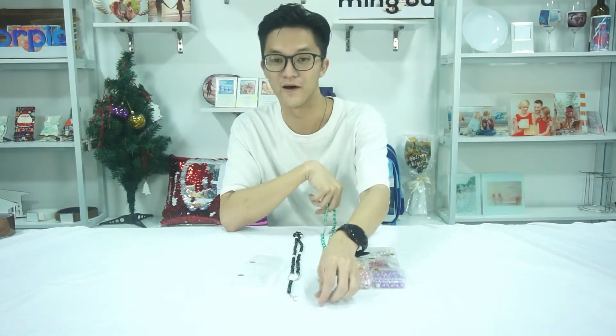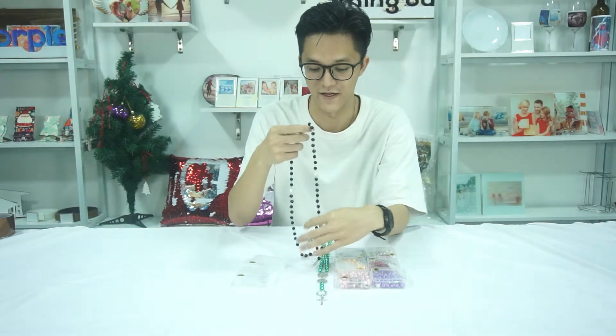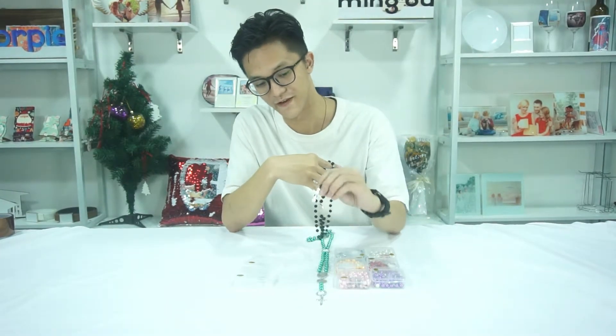Both of the models consist of 59 pieces of 8mm beads, and there will be a little crucifix down below.